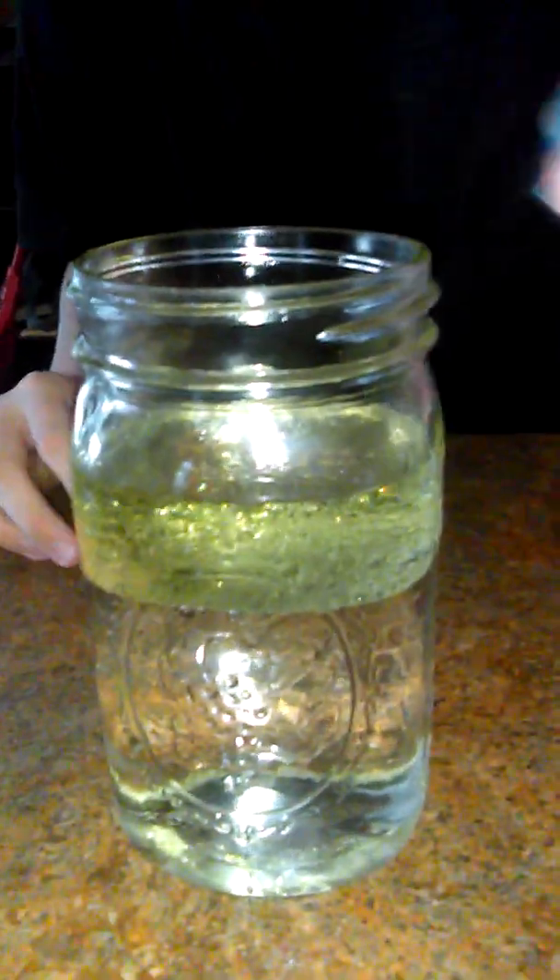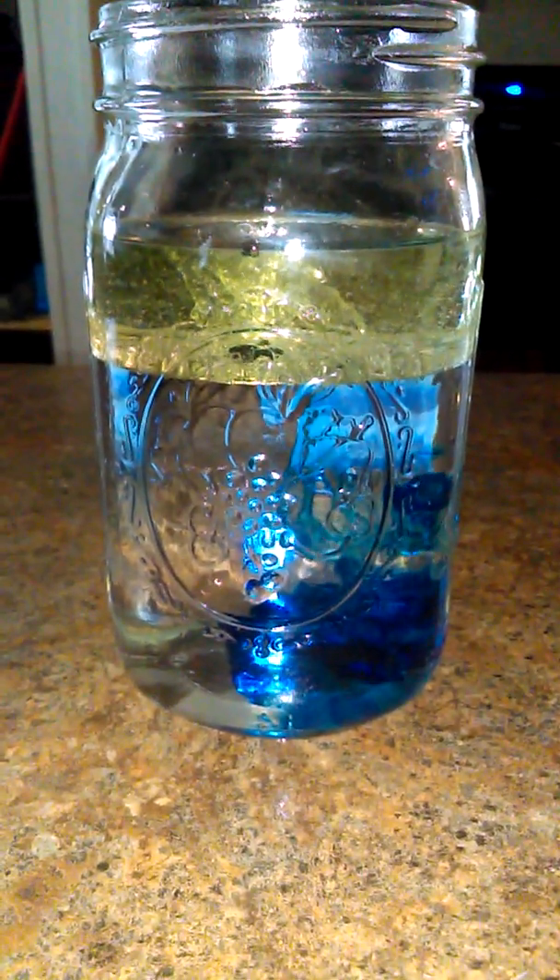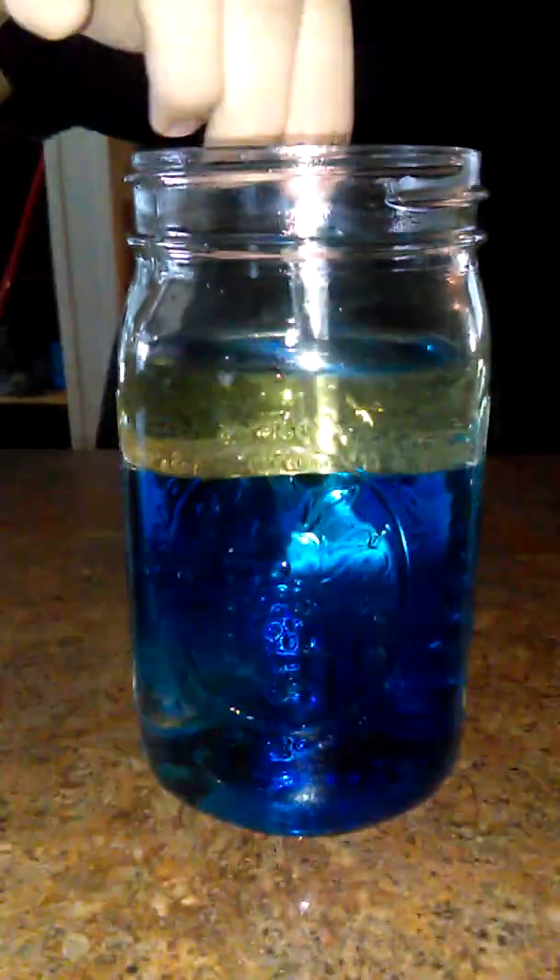Okay, so now we're going to get to the cool part. See this food coloring? Now we've got to put it in and mix it around a little bit. You just want to take your salt. I might just have to get another container of salt, but we're just going to try this first. That's a lot of oil.